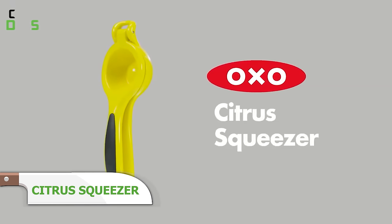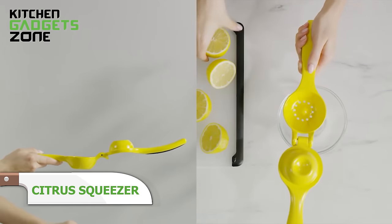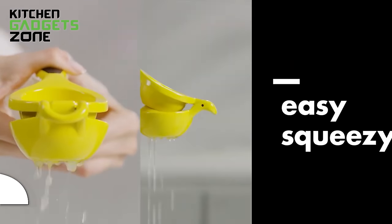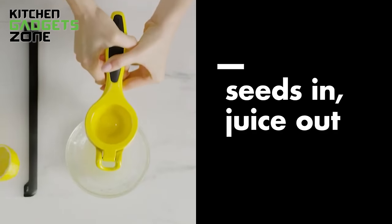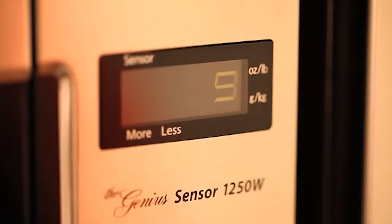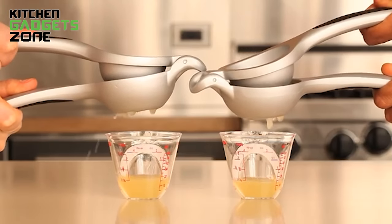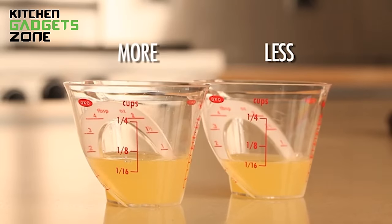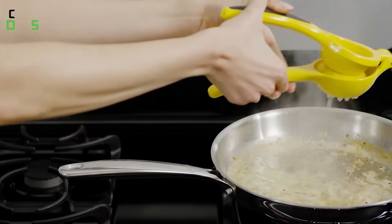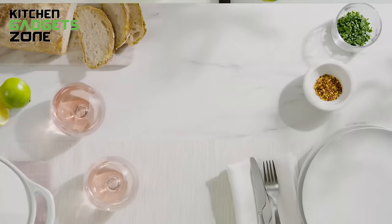OXO's citrus squeezer simplifies extracting every last drop of juice with its silicone-covered dome and non-slip base that catch errant squirts. The metal screen filters out seeds and pulp for refreshingly smooth homemade lemonade, orange juice, or merely flavor-finishing salmon or roast chicken. For an extra boost, the microwave hack helps break down pulp membranes faster, producing more liquid under pressure when pressed. Stop letting juice dribble away — this gadget maximizes bright, fresh citrus for both cooking and quenching thirst.